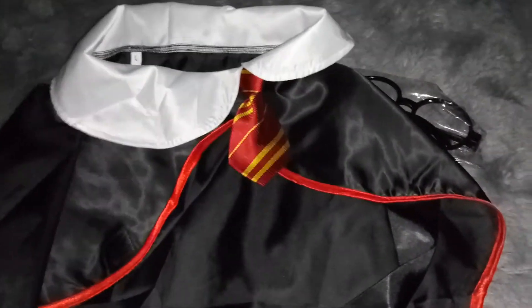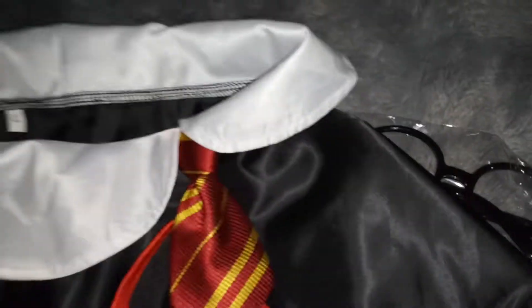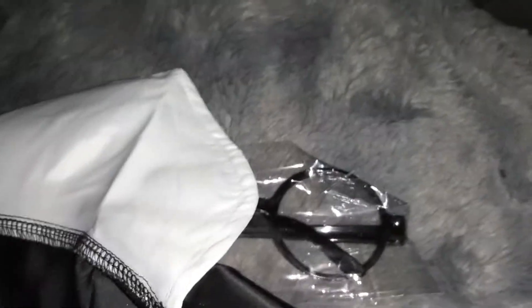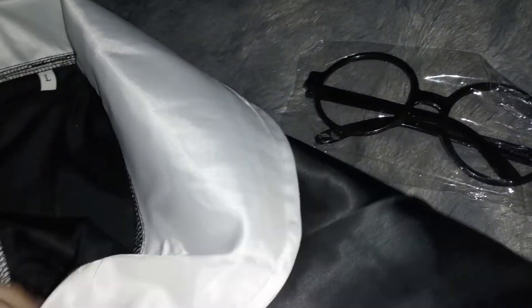Hi guys, I am reviewing this really cute Harry Potter outfit for cats or dogs — this is going to be Obie's costume. It has a little velcro so it's easy to put on. I got it in a size large because Obie is almost the size of a big dog, he's a pretty big cat. Every time I get a size medium it's too small, so I got a large.